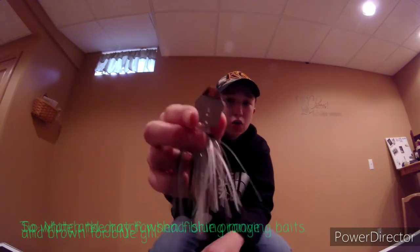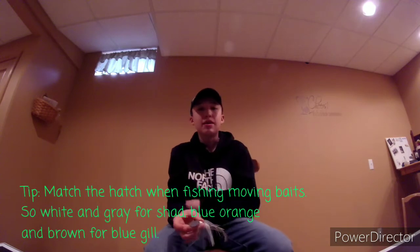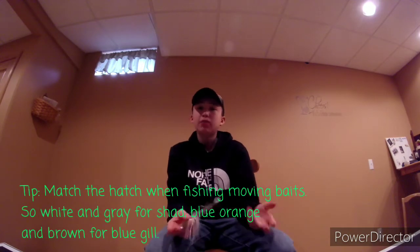My third favorite bait is the Chatterbait. I like it the most because I'm a power fisherman — I like to fish quick and cover the water quickly. This is the perfect bait to do it. This blade right here really gets the fish's attention quickly while you're reeling it right past them. If they want it, they'll come eat it; if they don't, you're not going to catch anything.